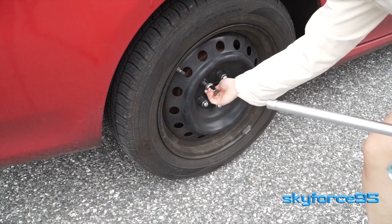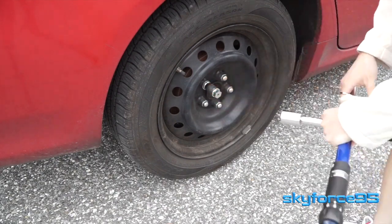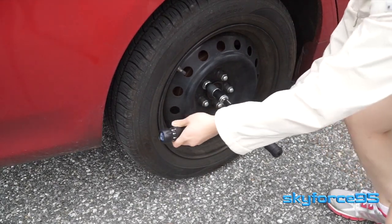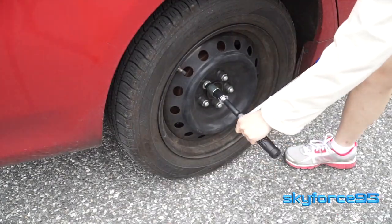Now let's put that wheel lock back on. Hand-turn it on as much as you can, then adjust the torque wrench to the setting you need. First use it in the cross formation for easier turns, then adjust it to the longer end to make that final click.